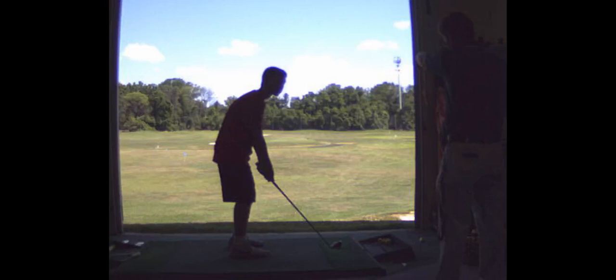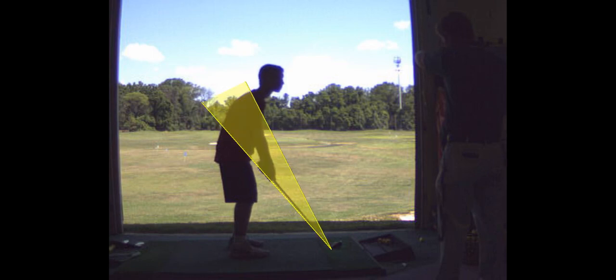So in golf you have to swing the club in a circle. This shaded area is where you want to keep your club head, your hands, and the shaft.